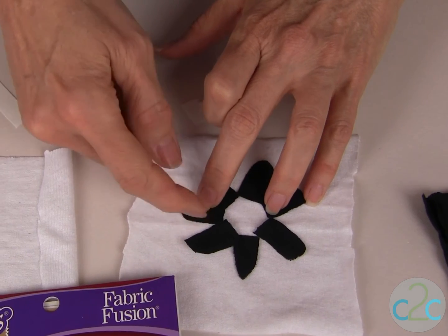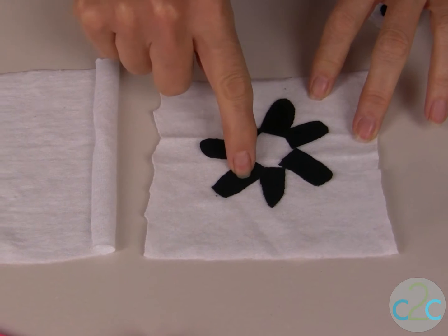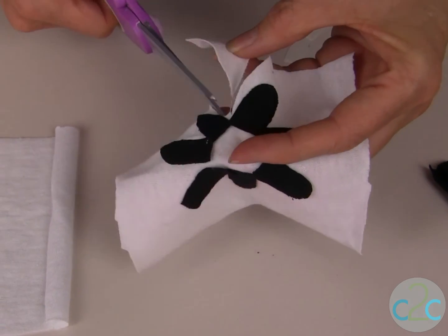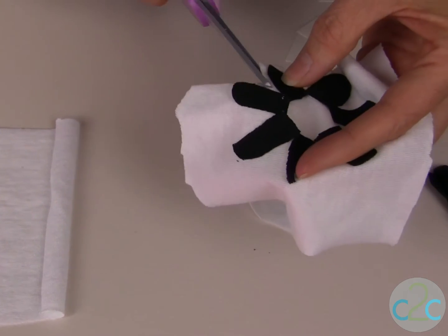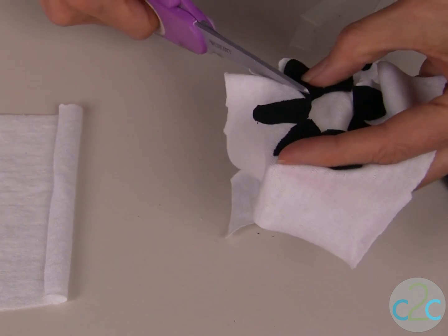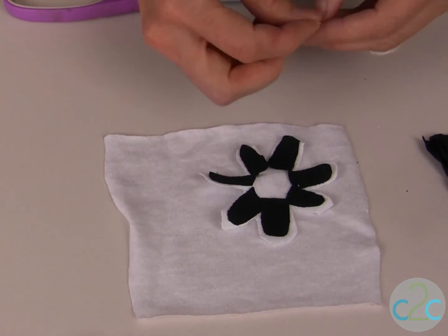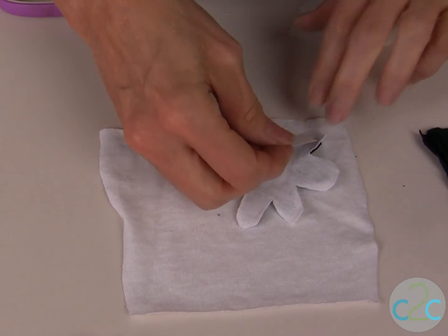The tattered effect comes when the outside edges are not glued down. Now that all my individual petals are glued down with my Aleene's Fabric Fusion Sheets, you just cut along the outside to create your next layer of petals. And because this is the tattered effect this does not have to be neat. My second layer is cut and now I'm going to glue it down to my third layer with just pieces of the fabric fusion sheets.